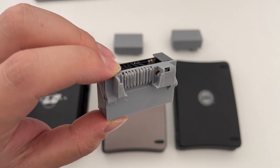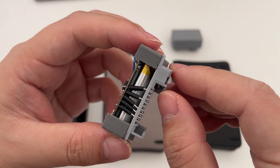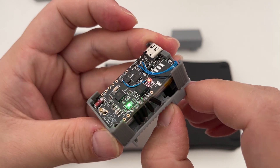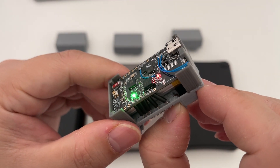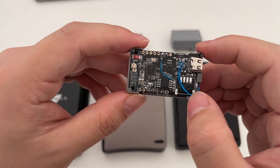And just like the previous version, it has a small switch embedded in the connector part. Once you plug this into the keyboard, it will turn the board on, and once you unplug it, it will turn it off, so it doesn't have a lot of power consumption.